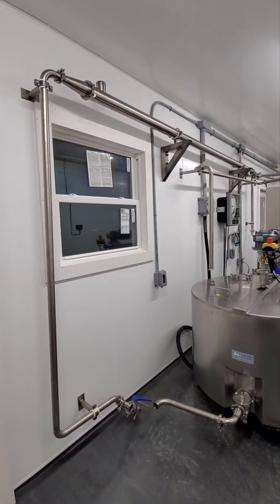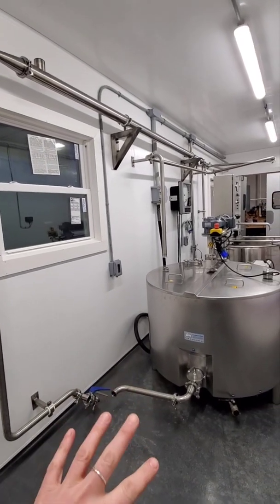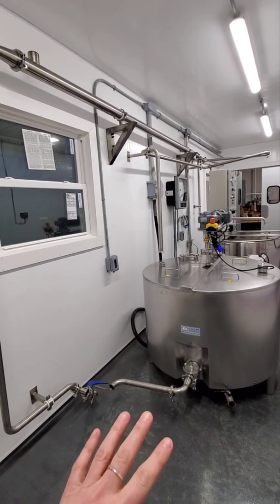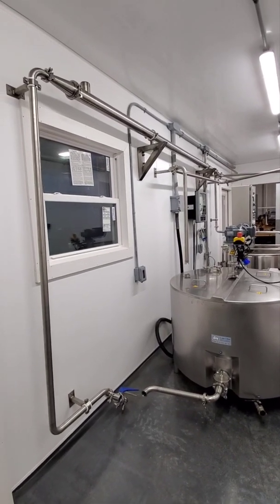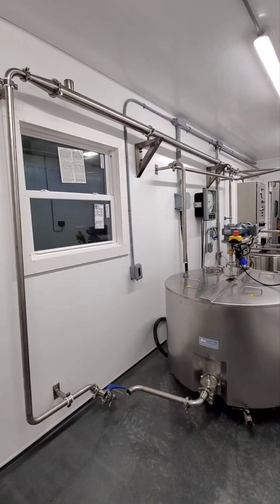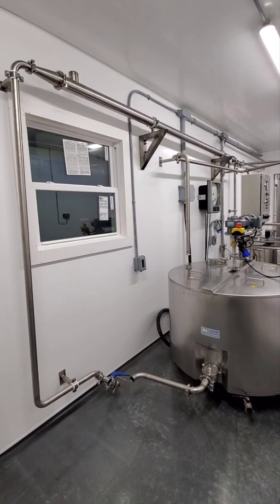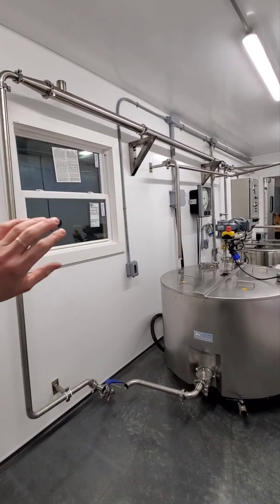What is the tube cooler used for? Essentially exchanging heat. When we do a larger-scale pasteurizer — this is a 105-gallon — anything 105 gallons or larger, you need to add in a heat exchanger to speed the process of cooling the milk after pasteurization.